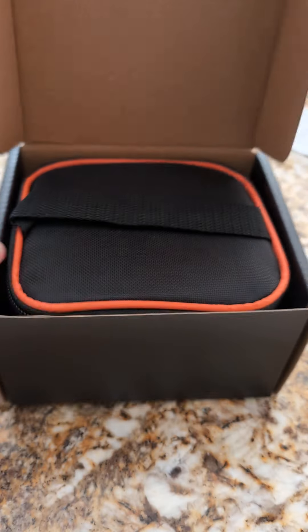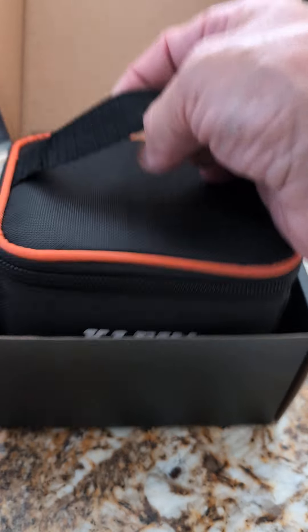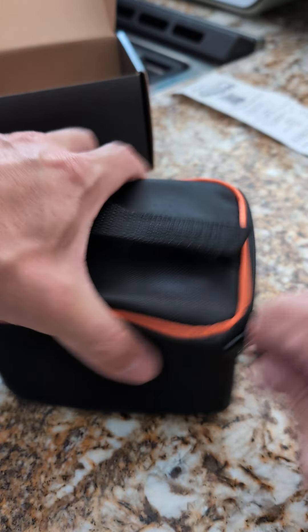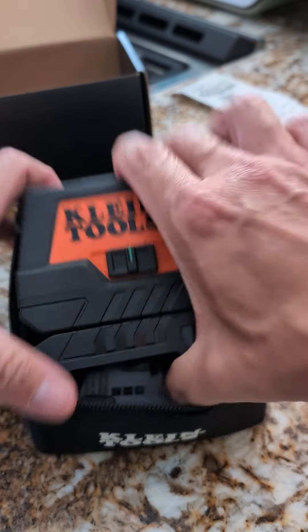We're going to open it up. It comes with batteries and everything already. Nice little carrying pouch. And there it is.